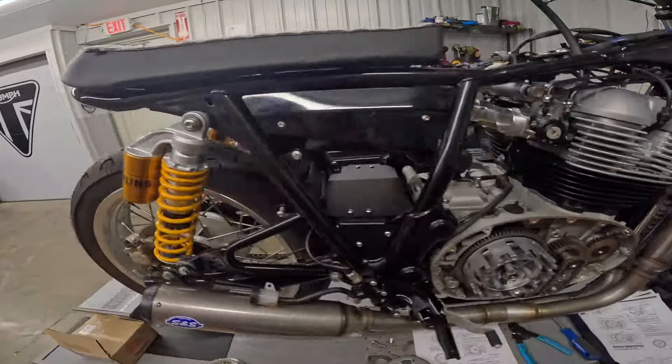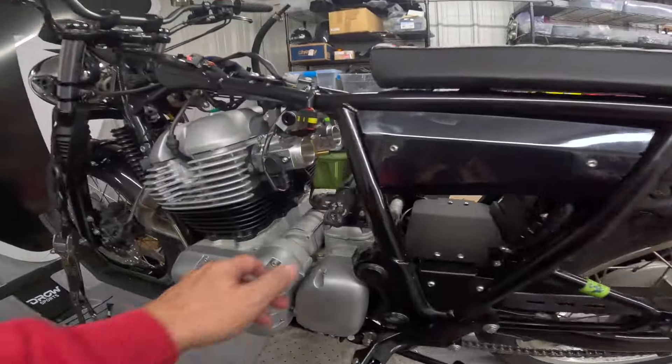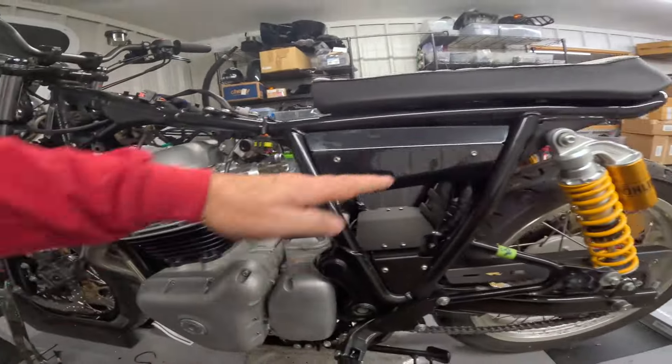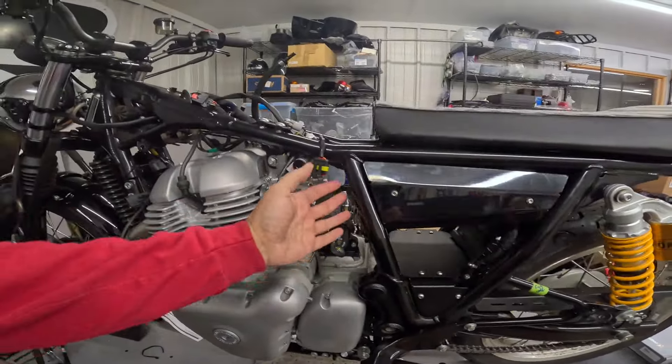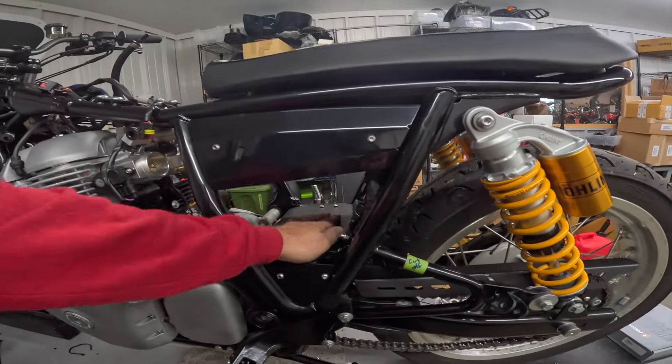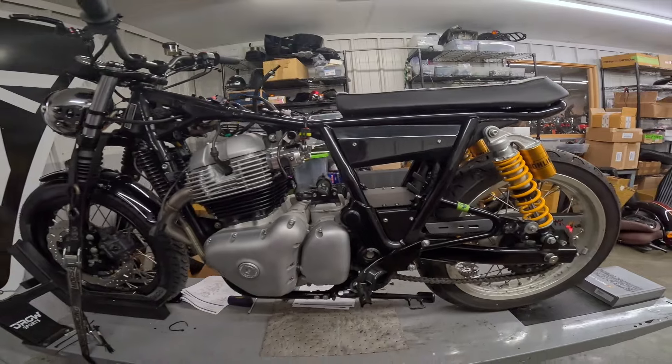They relocated the ignition, so the key is over here now. The battery is actually up here. They put this little tidy kit in, cleaned out a bunch of stuff — the air intake system, all that neat stuff. Wiring's been hidden under here. Just all kinds of goodies.